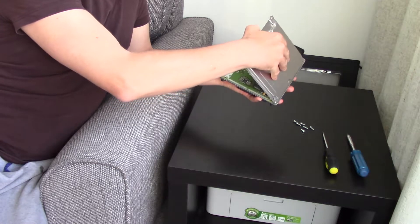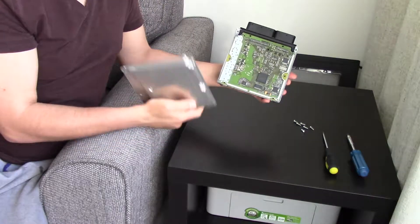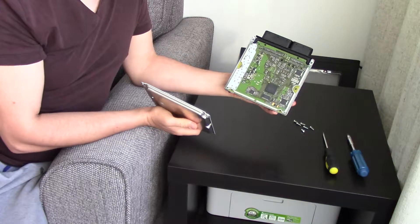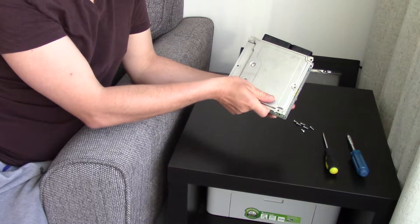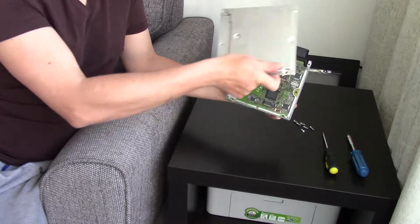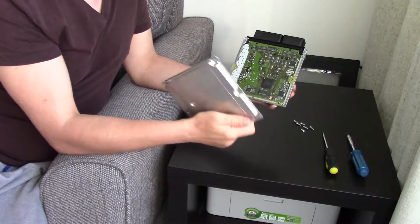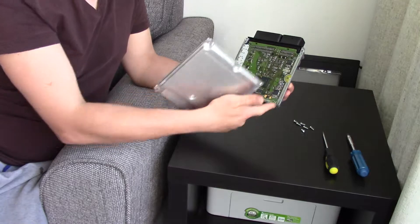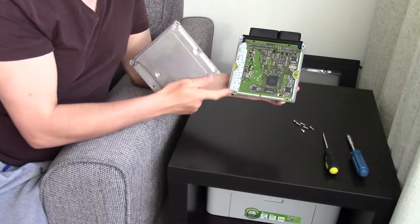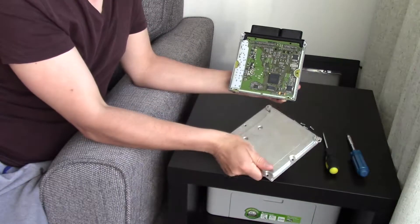Once you've removed the screws you can remove this cover. You can see there is some sort of white seal and glue. So when you're prying it off you'll have to gently pry it off from here. I didn't open this cover myself so I don't know how hard it was around these edges, but you definitely have to gently pry it off.